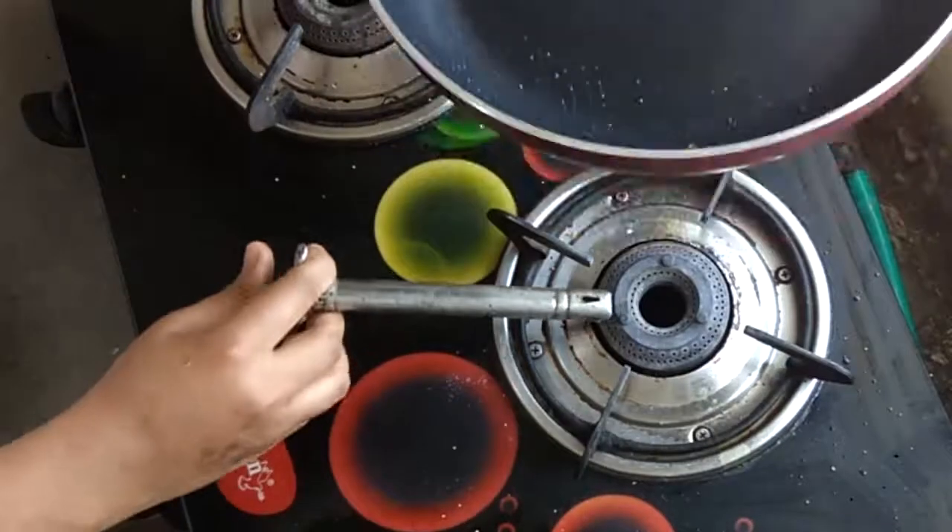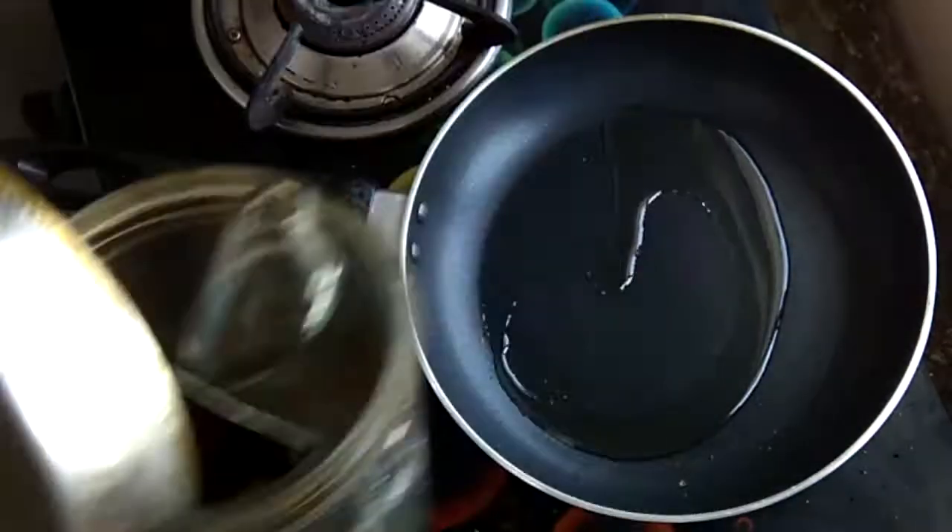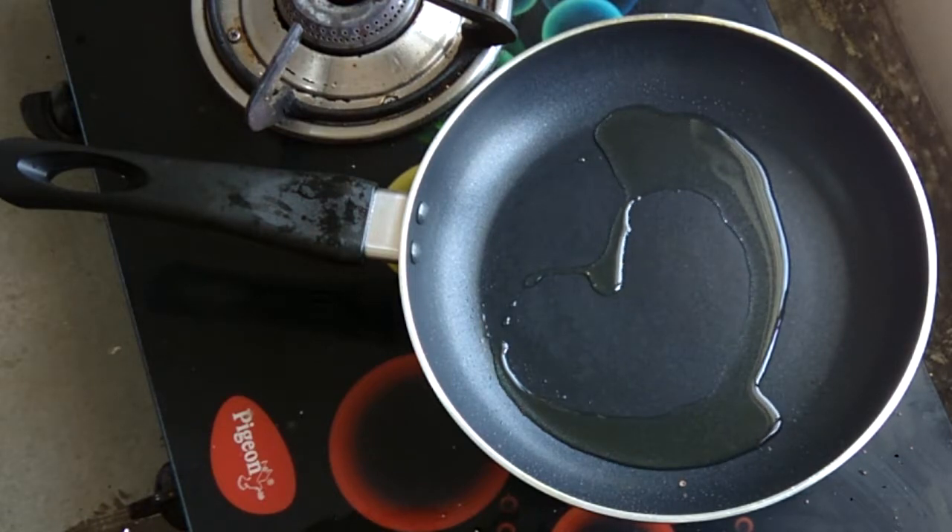I will start with a frying pan. Usually I like to use a frying pan because it is easy to toss. This is a non-stick frying pan.